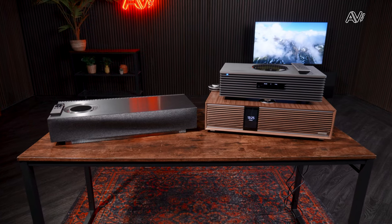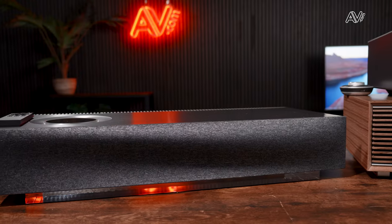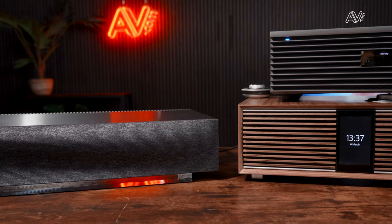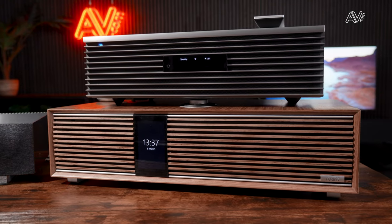Perhaps like me you're looking to downsize a hi-fi system, or maybe you're looking for a system in another room, or maybe you've had a wireless or Bluetooth speaker and you're looking at taking things to the next level. I've picked three all-in-one hi-fi systems available right now on AV.com — not an exhaustive list, but three units in a similar price bracket and very popular with our customers.